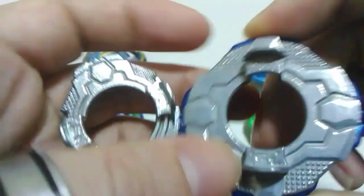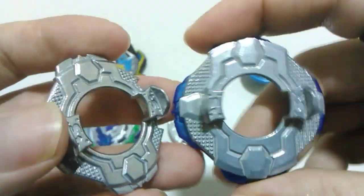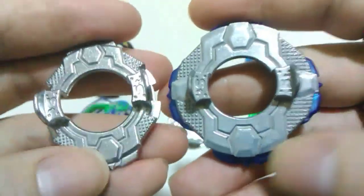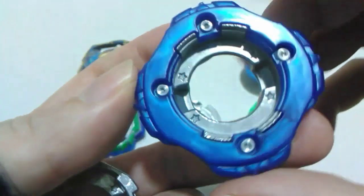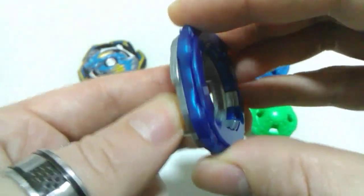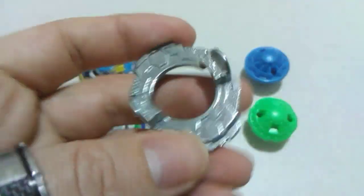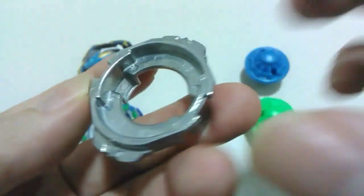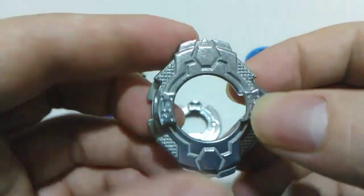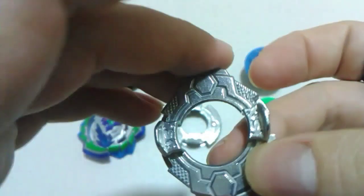I've got a TT one here to compare — there's a significant size difference, with the Hasbro one being a shaved-down version. We don't get the gimmick that comes with the Takara Tomy one, which is a spring-loaded frame built into it, so we lose quite a bit of weight. However, the Hasbro one does have the ability to have a frame clipped onto it, so there's actually a bit more customization available. That's pretty much it for the disc.